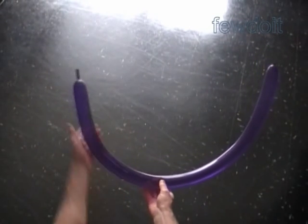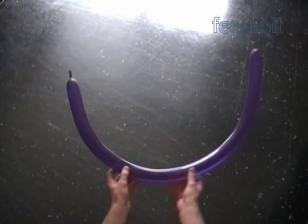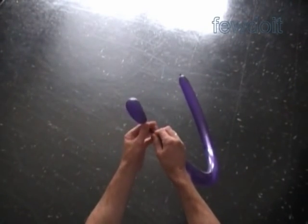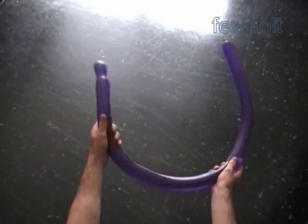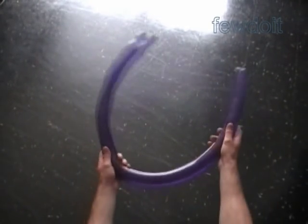Hello. Today we are going to make a spider. Inflate four balloons leaving about one inch flat tail to make the legs. Squeeze the balloon forcing the air inside to the very end of the flat tail. We are going to use one balloon to make a pair of spider legs.